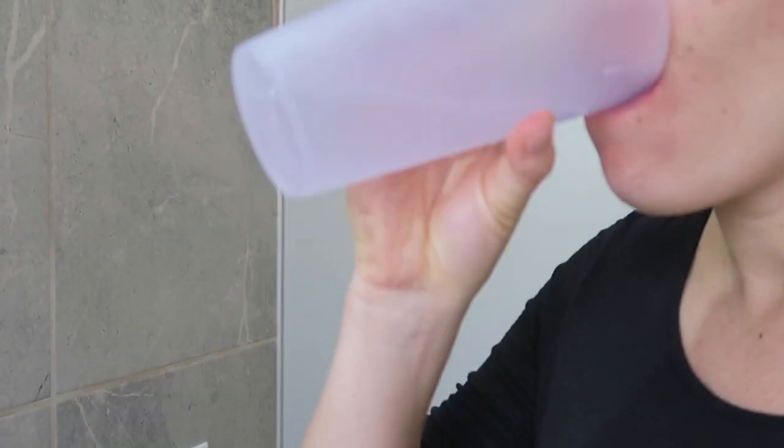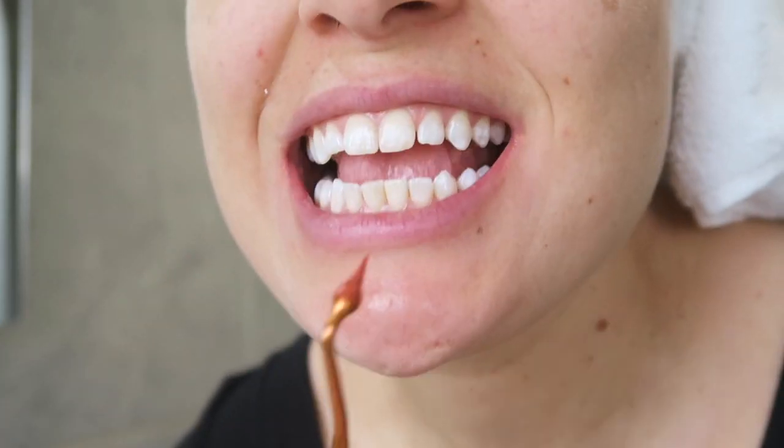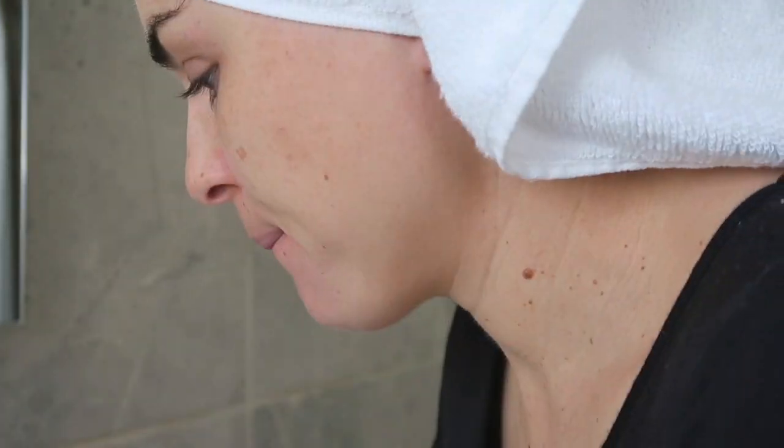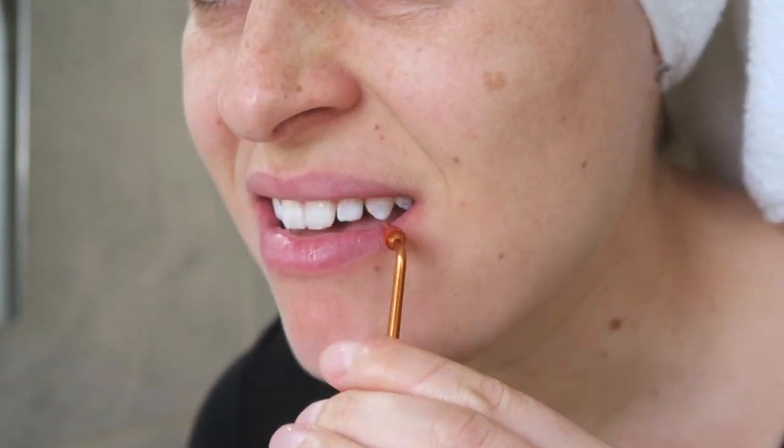Then I use clean water to rinse it out. Then this little thing has a rubber end on it, and it just basically gets anything that might be stuck from between the gums after flossing.